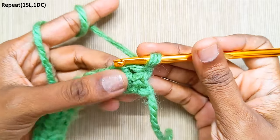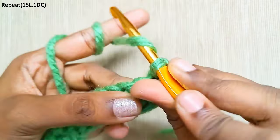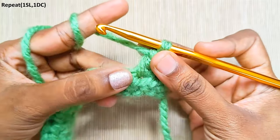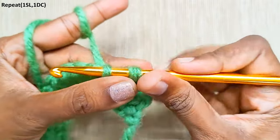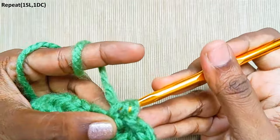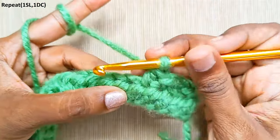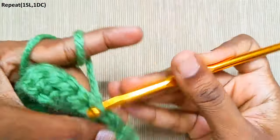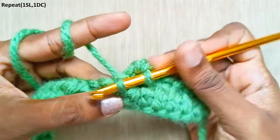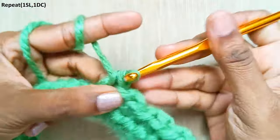Next round: one slip stitch in the first stitch. In the next stitch, make a double crochet. One slip stitch in the next stitch, and a double crochet in the next stitch. Repeat this until the end — one slip stitch in the next stitch and a double crochet in the next stitch. Continue with slip stitch and double crochet alternating across.